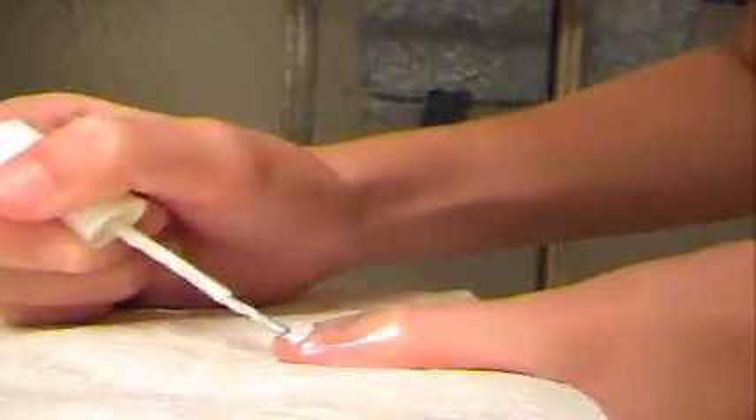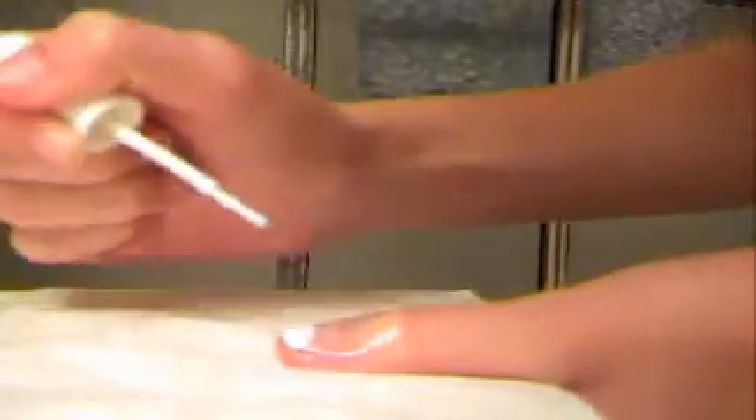So then it looks like — looks like that. I know it looks really bad because I got some white on the tape, but when you take off the tape, you peel it from the back and you've got a French tip. I finished all my nails and this is what they look like.